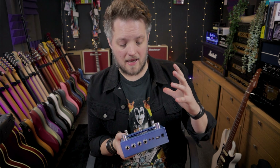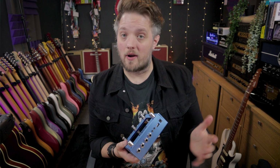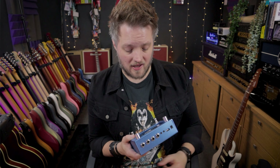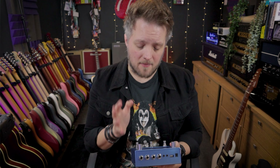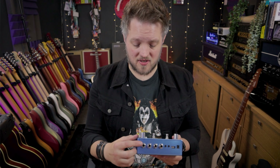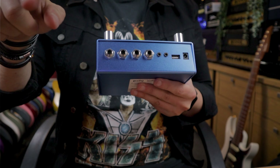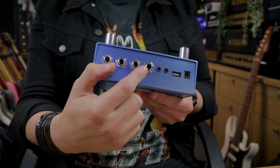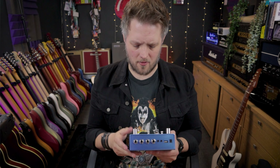If you're playing in a live environment, you could use this to run stereo to two amps, or you could run into four different amps if you wanted. I'm sort of treating it as two different effects loops — going in input one through a set signal chain and out of output one through other pedals, back into three through more stuff, and then back out of three. So I'm treating the Bebo as two separate things in my chain.